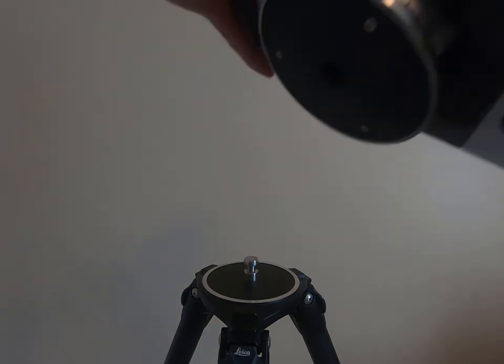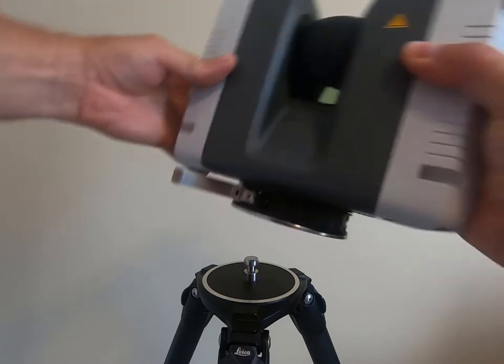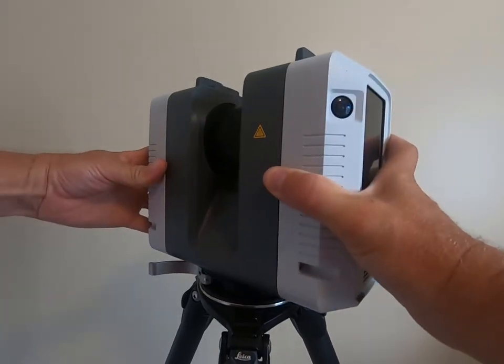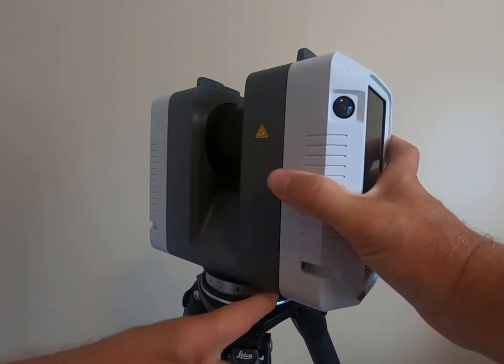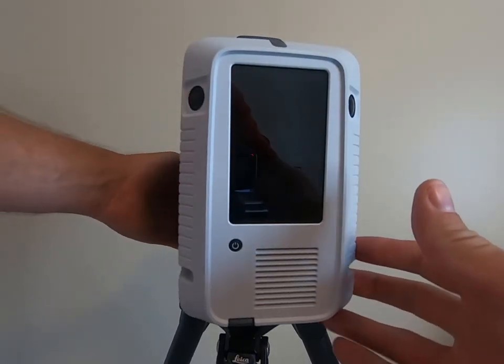This is the GST-80 Leica carbon fiber tripod and I'm going to quickly show you how to mount the RTC 360 to this tripod. Simply pull across the locking mechanism to unlock, slide it down over the quick release, and then slide the locking mechanism back in place. As you can see, it locks the RTC on there.